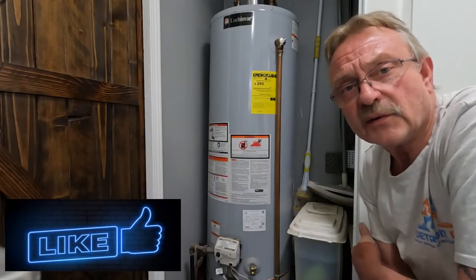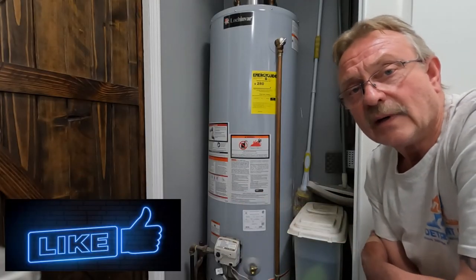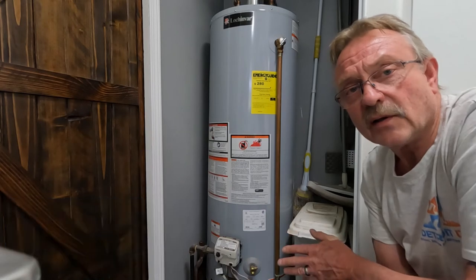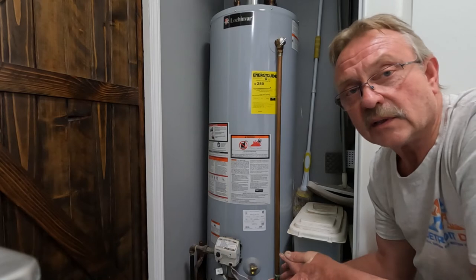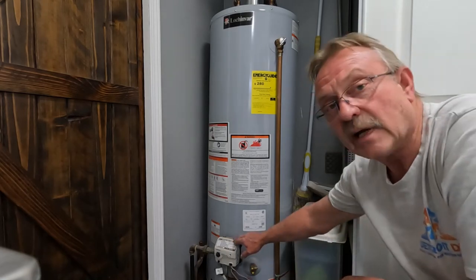Hi everybody, I'm Jim Derdorf and this is Detroit DIY. Let's take a look at this thing. What we have here is about a five-year-old Lochinvar hot water heater. However, Honeywell and a lot of the other popular water heaters that are gas-fired are the same basic setup.